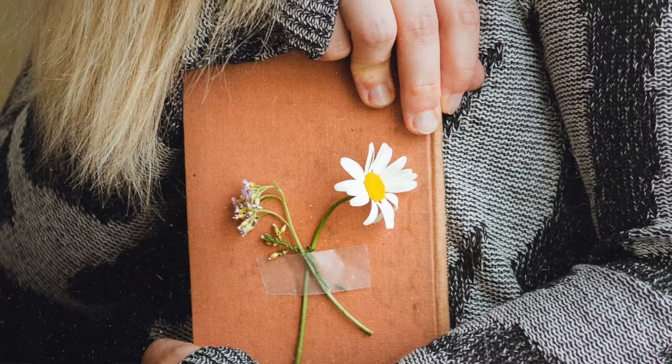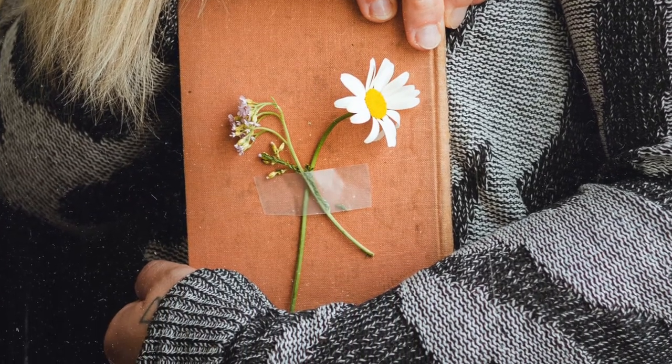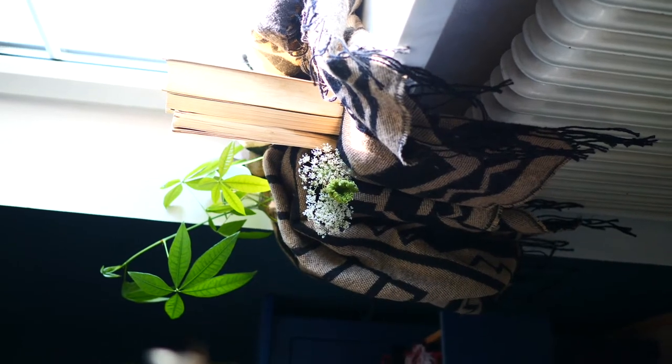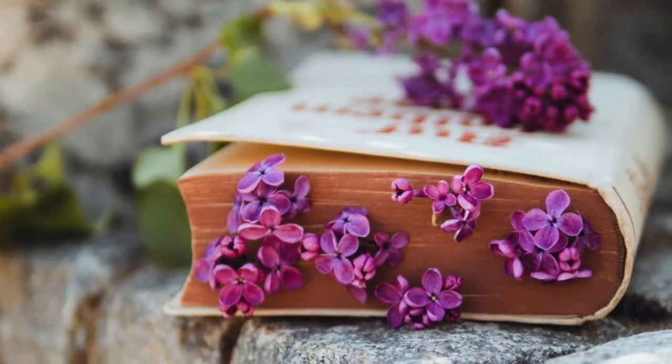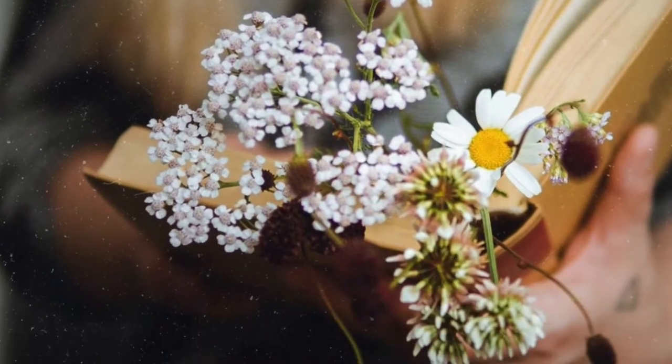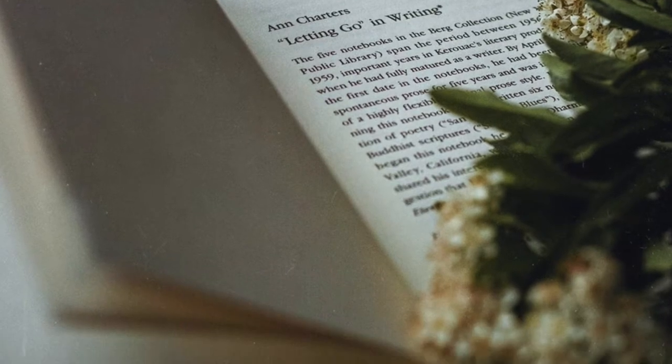I like to frame my pictures with nature, and flowers are a great way to improve your photos. There are lots of options, lots of ideas, but it's the truth — you just have to get creative with it.